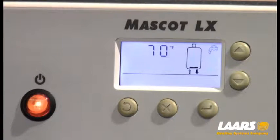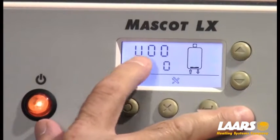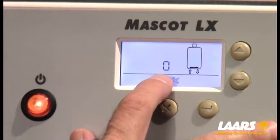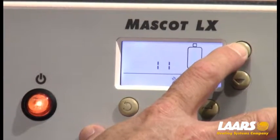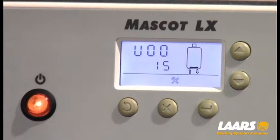The next step is getting into installer mode to set up our outdoor reset. Choose the down arrow and the select button — hold them simultaneously until U00 appears on the screen. Once U00 appears, press the select button and it should flash. We need to increase this value, which is 0 to 15, so increase that to 15. All of this information is in the I&O manuals and the startup guides. Once 15 is on the screen, press select again — now we're into the installer mode.